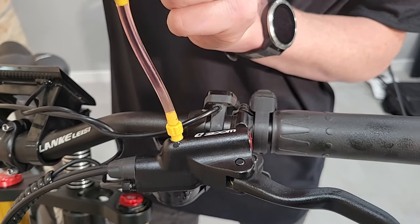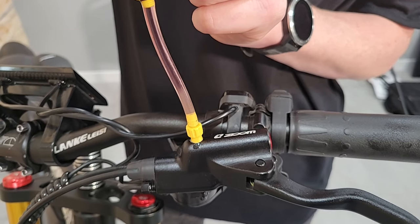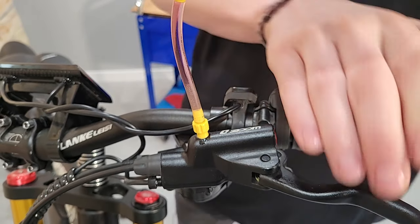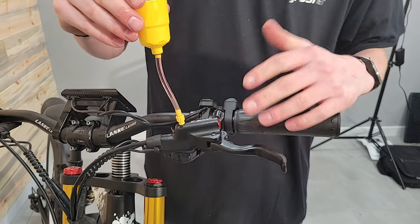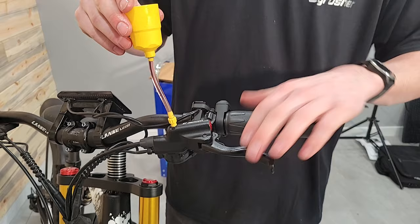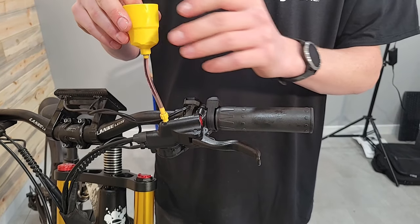And just like that, I'm going to do a few more passes. Now that I've got all the bubbles out and it's feeling nice and firm, I'm ready to finish up.